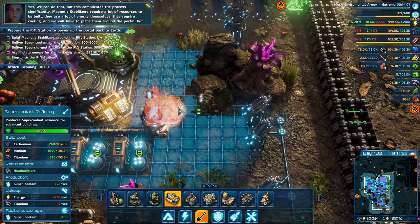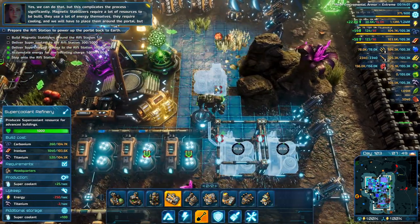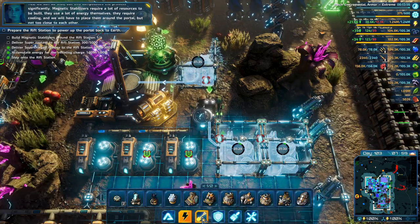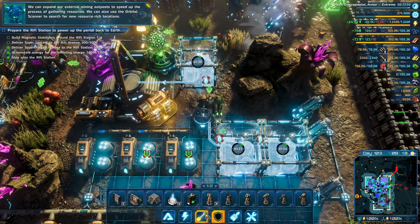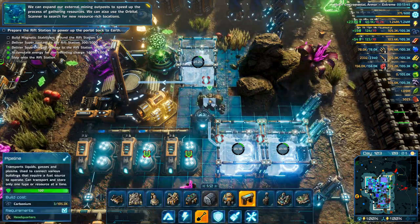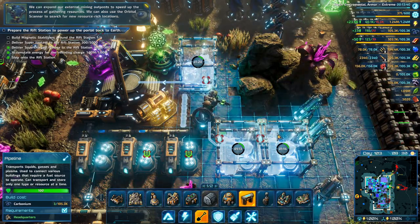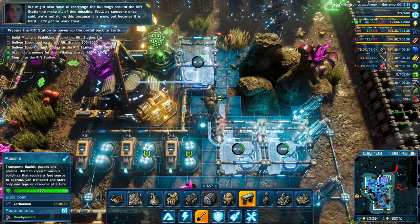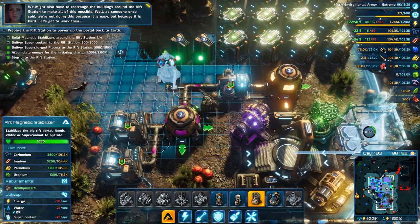This complicates the process significantly. Magnetic stabilizers require a lot of resources to build, they use a lot of energy themselves, they require cooling, and we'll have to place them around the portal but not too close to it. We can use mining outposts to speed up gathering resources and use the orbital scanner to search for new resource-rich locations. We might also have to rearrange the buildings around the rift station to make all of this possible. As someone once said — we're doing this not because it's easy, but because it's hard. Let's get to work.